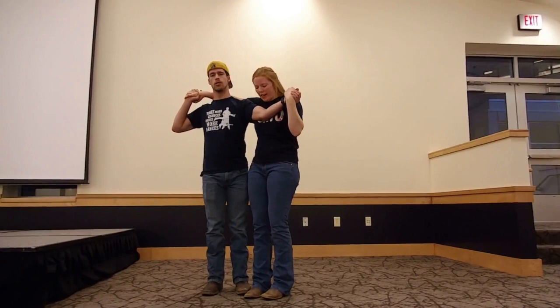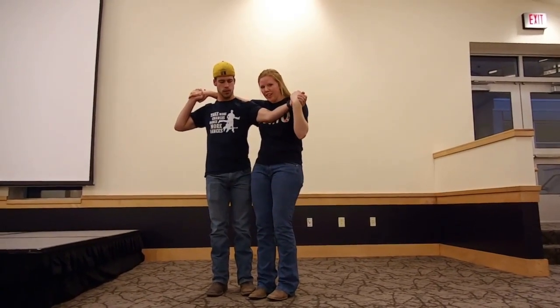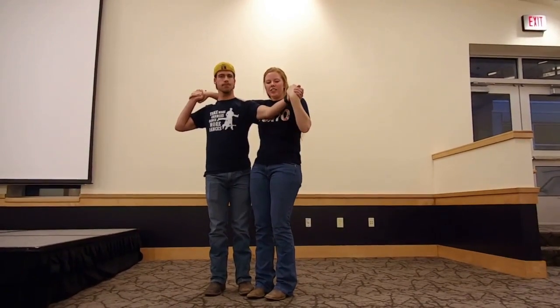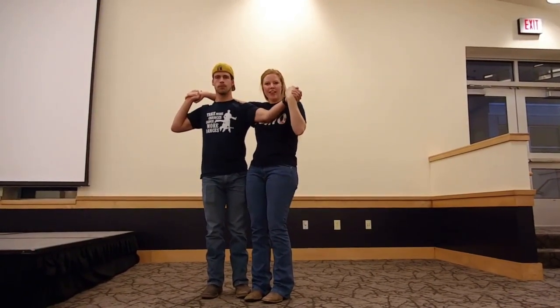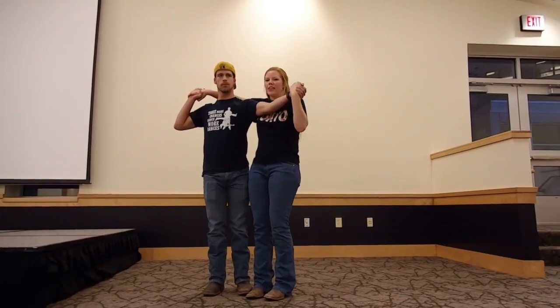A couple of things to keep in mind for follows: when you're going to dip, you want a straight line from your knees to your shoulders — that's going to help you stay balanced. And you don't want to let your arms go loose. You want a nice firm grip on the guy's hands and your arms to stay flexed, and that will help the guy be able to get you down in the dip and then pop you back up.